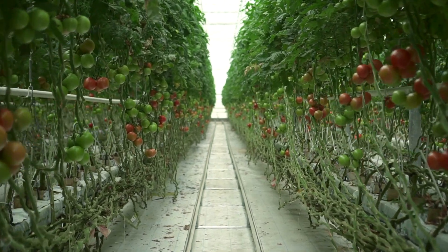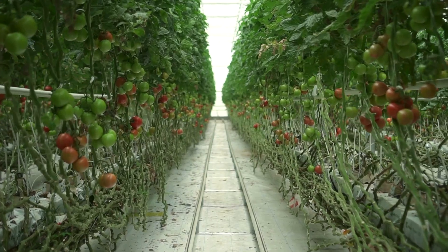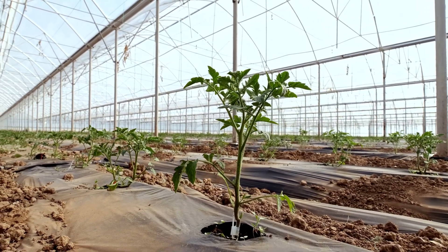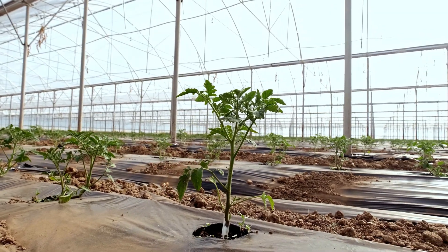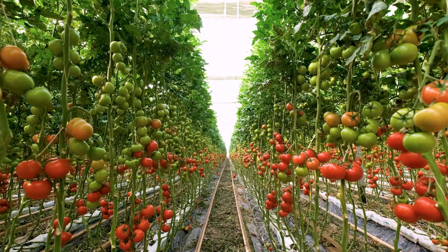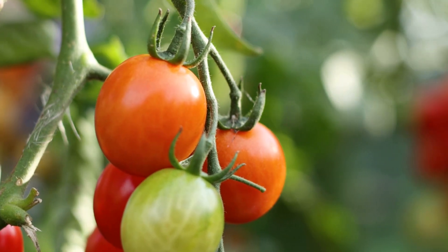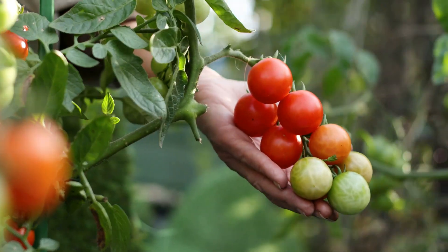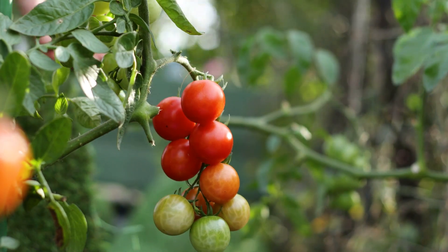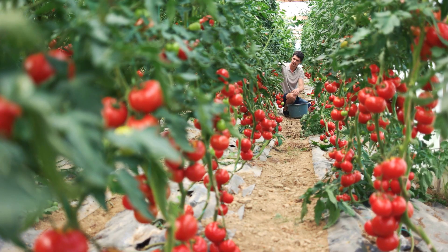Harvest tomatoes when they are fully colored but still firm to the touch, usually in the morning when the fruit is cool. Handle fruits gently to avoid bruising and cool quickly to 55 to 60 degrees Fahrenheit to prolong shelf life. Store tomatoes at 55 to 60 degrees Fahrenheit with 85 to 90 percent relative humidity to maintain quality without accelerating ripening too quickly.